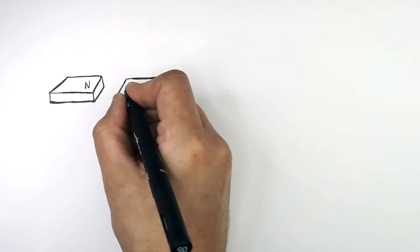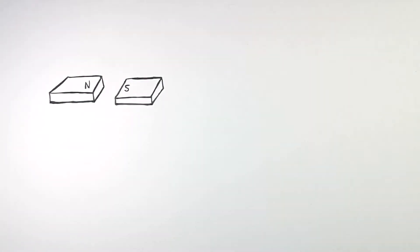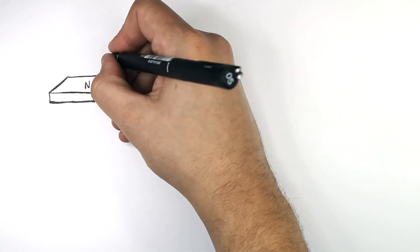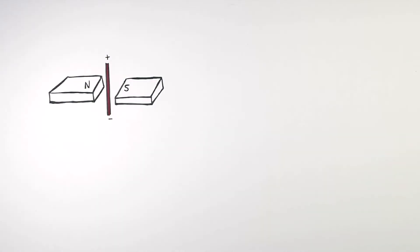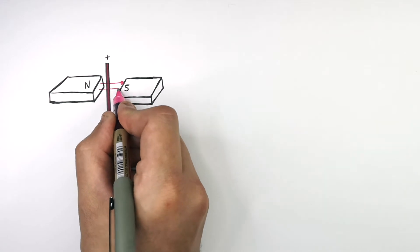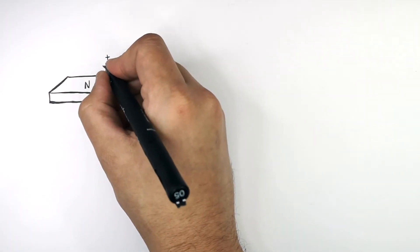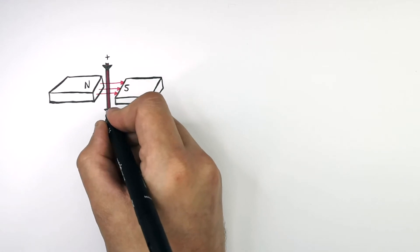These are two magnets, north and south poles, facing each other. A current-carrying wire is placed in the magnetic field. The current flowing through the wire flows from positive to negative. The magnetic field runs from north to south. So there will be a force acting on the wire that will move it in a certain direction.